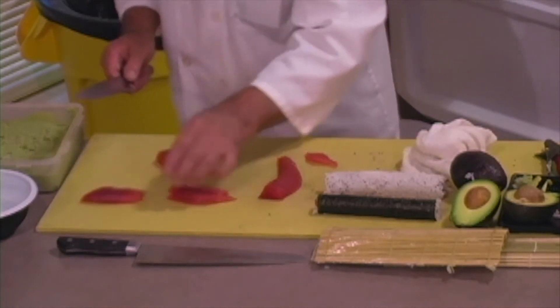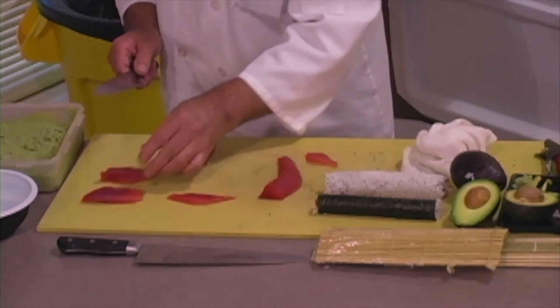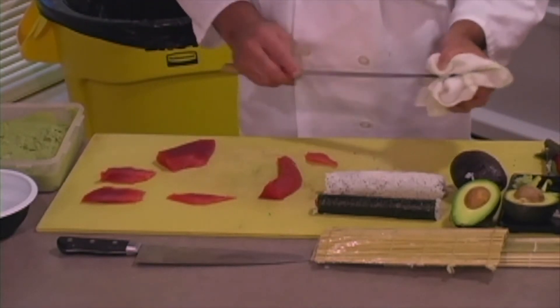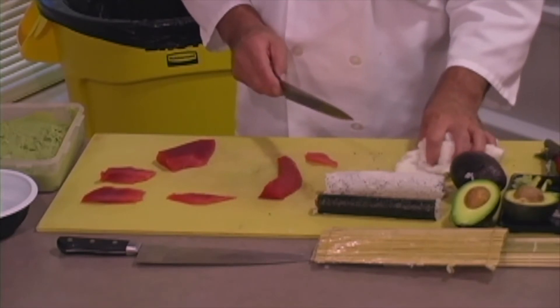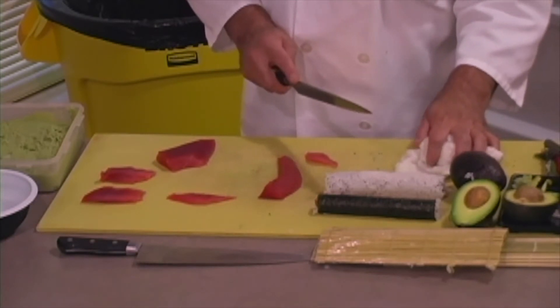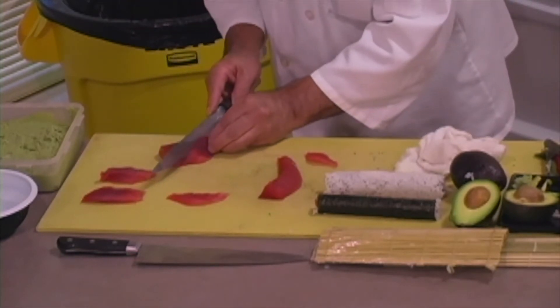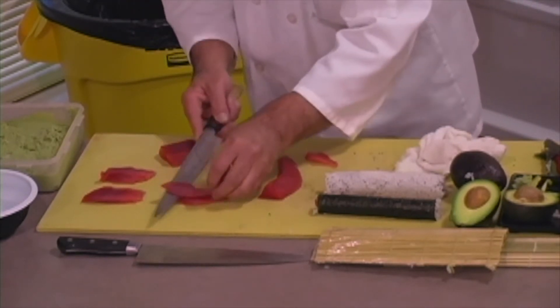Just cut it however you like. Usually when I learned, rolls were cut into six pieces. But nowadays eight is very popular. And some people want them smaller, so cutting into ten pieces. But eight is most popular.